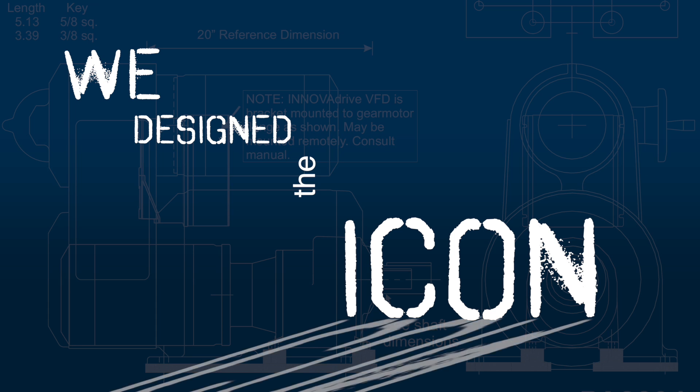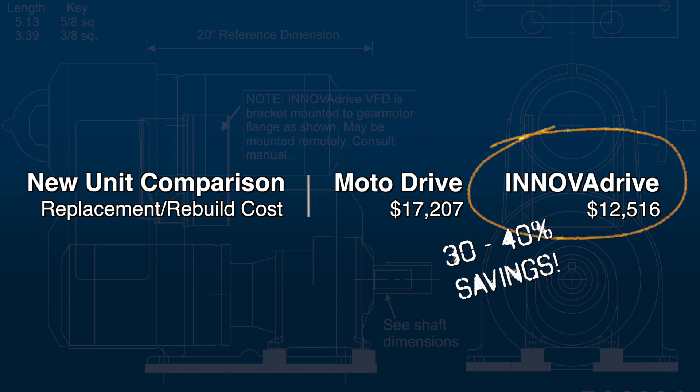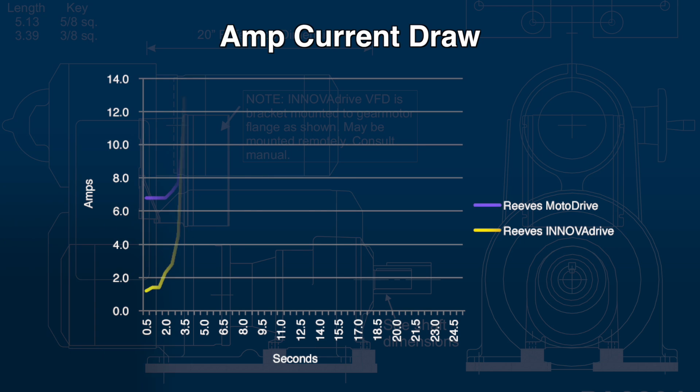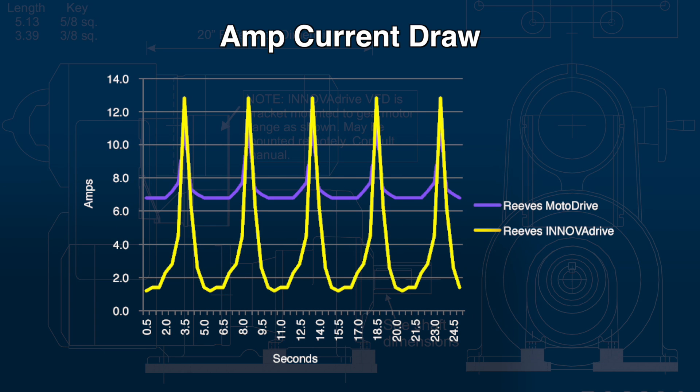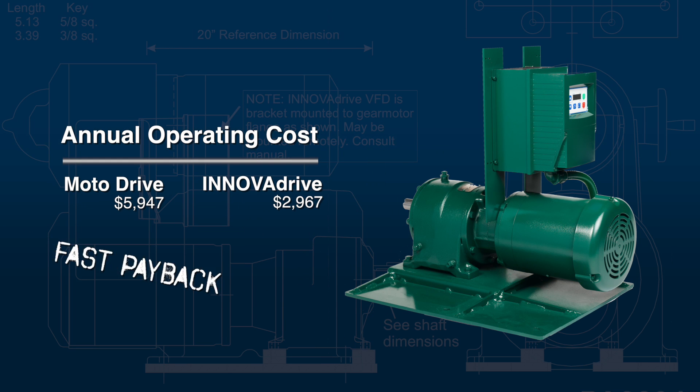Let's take a look at several key benefits. Lower initial cost than MotoDrive — a 30-40% cost advantage. Reduced current draw for lower operating costs. Reduced wear and maintenance on drive package components.